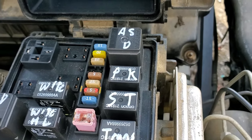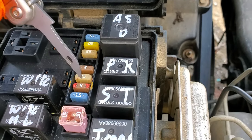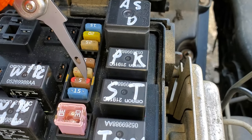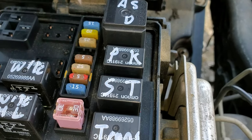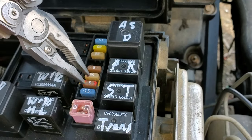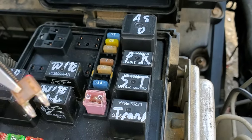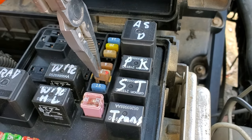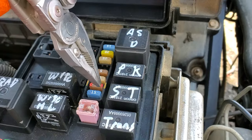You can actually see the exposed metal at this fuse. You should be able to measure power at the exposed metal when an assistant is turning the key to the start position. If you do not see power make it to this fuse when the key is turned to start, then you may have a bad ignition switch.